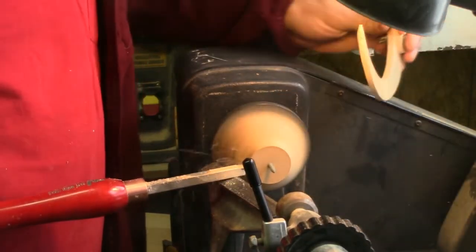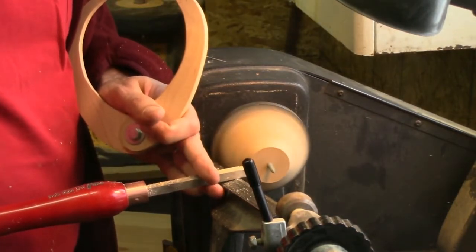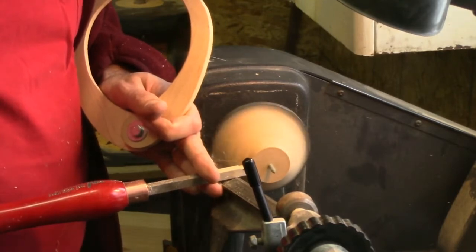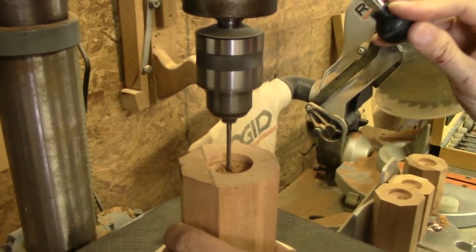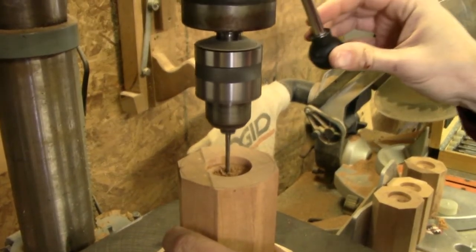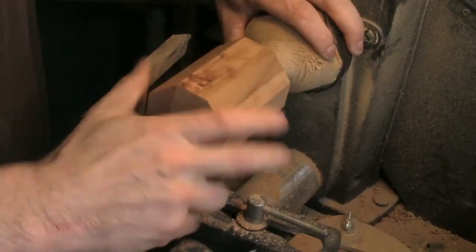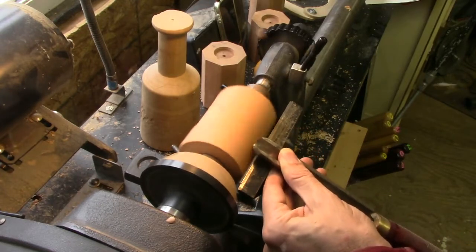We're going to chuck our work into the lathe using this homemade driver. It's a piece of wood turned down to fit over the end with a screw up the middle. And here we drill the hole that that screw will go into.